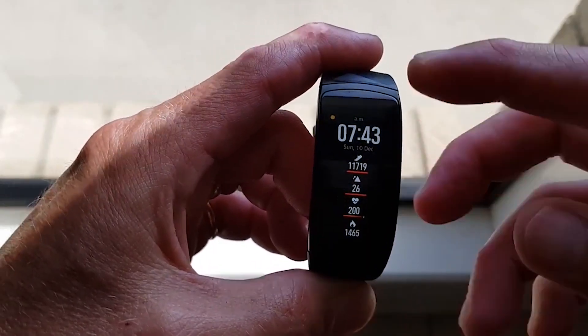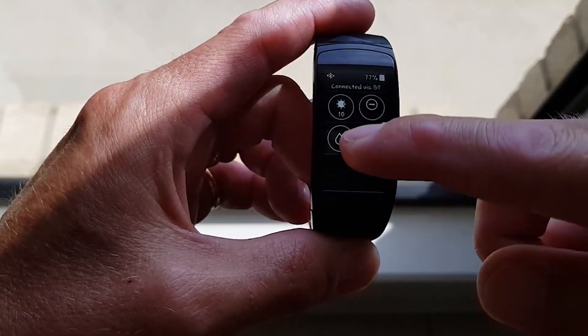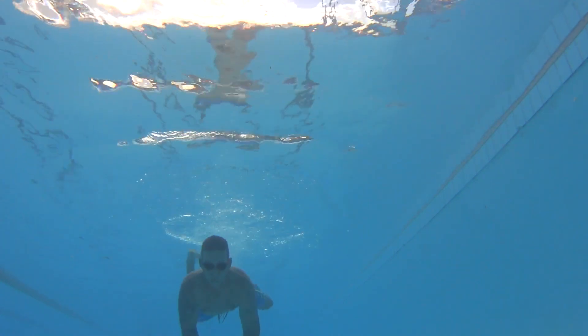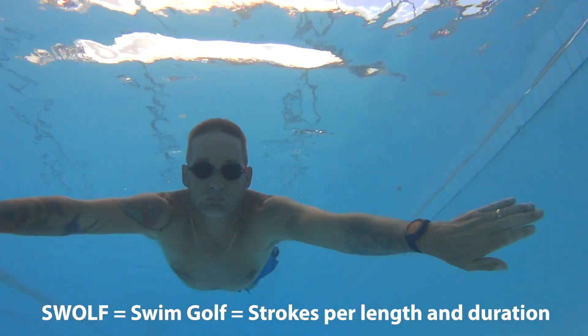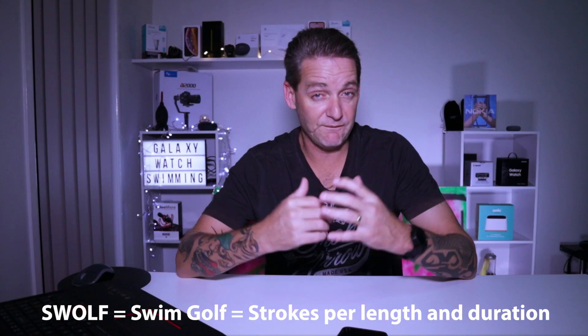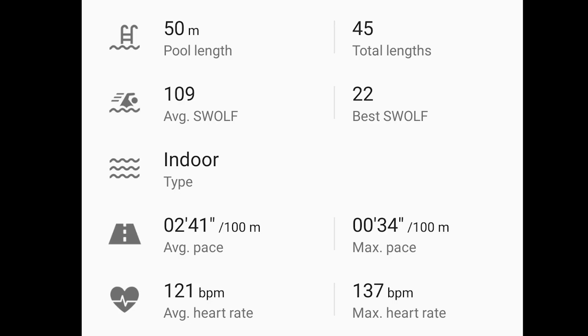I've got a problem here — I don't really trust Samsung at all when it comes to swimming. The Galaxy Gear Fit 2 Pro tracked almost every swim perfectly, but the Galaxy Gear Sport and the Galaxy Watch have never tracked swimming accurately since day one. I've never left the pool feeling the Galaxy Watch tracked it properly. That also raises the question: if the lap count is wrong, is the heart rate accurate? What else is inaccurate?